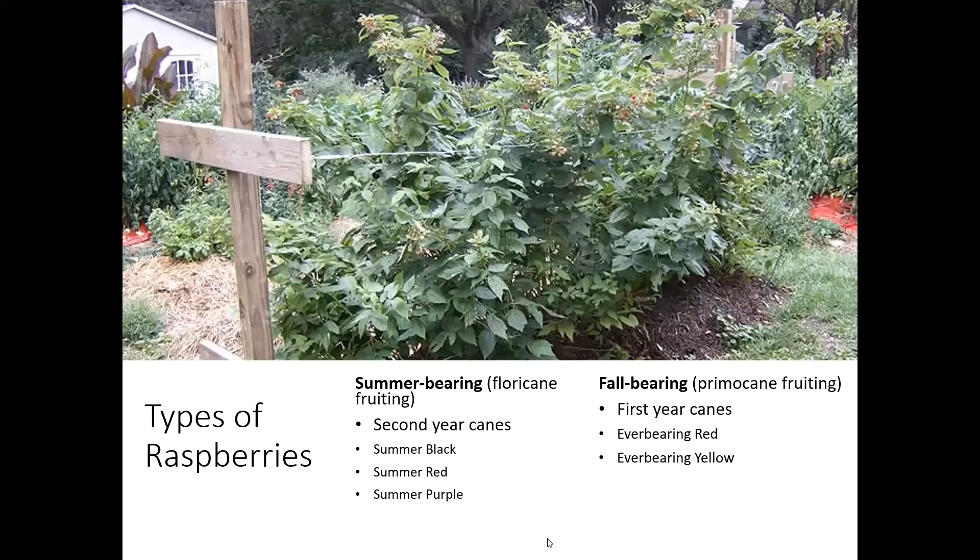There are also two different types of raspberries: summer-bearing raspberries and fall-bearing raspberries. The summer-bearing raspberries are going to fruit on the floricanes, but the fall-bearing types are going to fruit on the primocanes — first-year canes. They're going to set their canes early as they grow, start fruiting, and then they're done in one year.